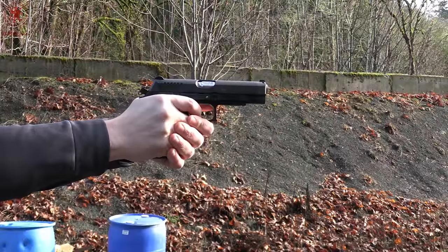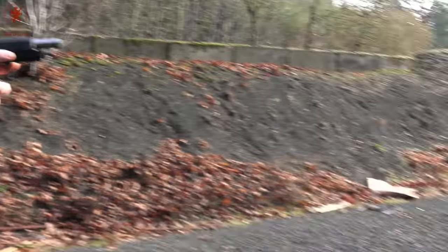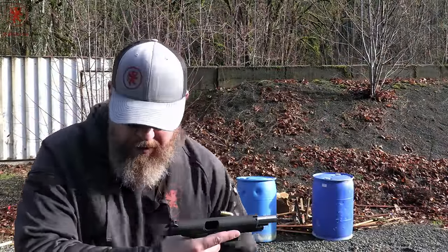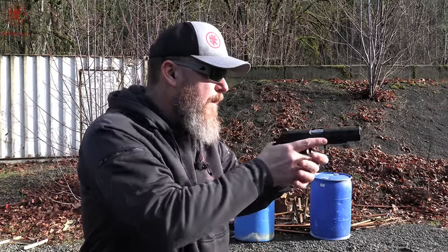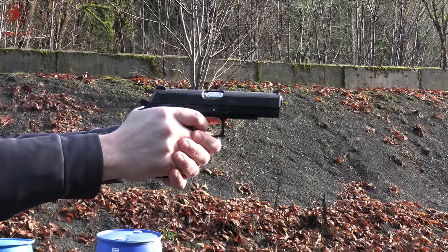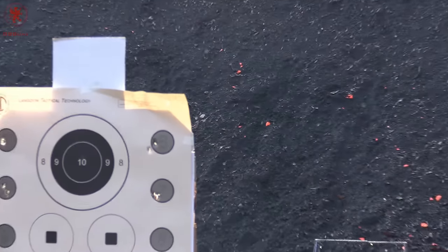That's got some recoil to it — woo! Circle number seven: Armscore 230 grain jacketed hollow point. These are classic brass, affordable hollow point options. Love that — perfect feed. Looks like they did not cheap out on the powder — they broke very nicely.